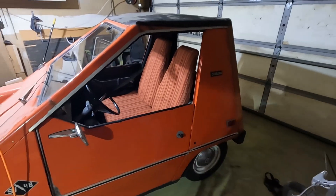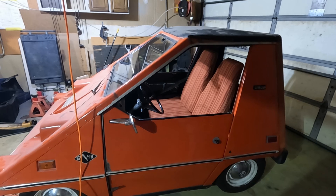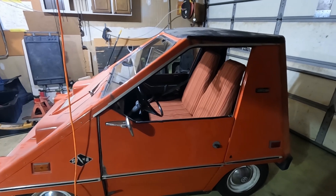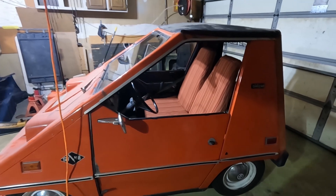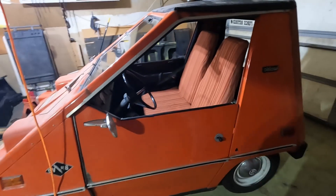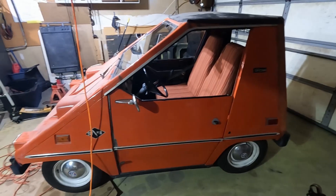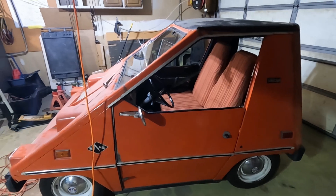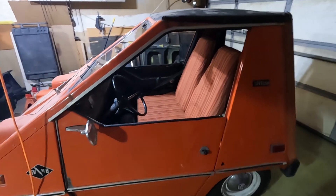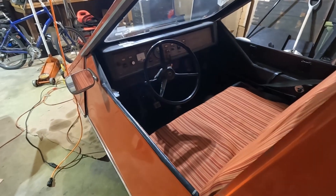It was a brainchild of — I believe his name was Bob Beaumont from Club Car. This was his answer to the OPEC oil embargo of the early 70s and the gas lines and all the stuff that us old people remember. Nowadays it's going to be the same thing, only different, with all the electric cars — everyone's going to be lining up to get hold of the extension cord at the charging station.